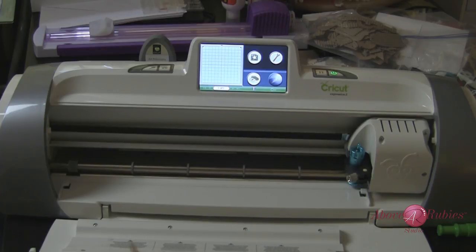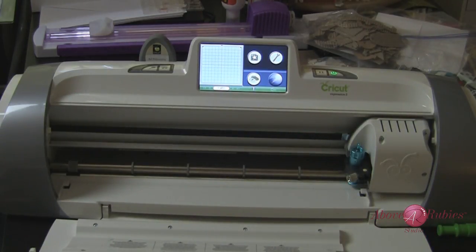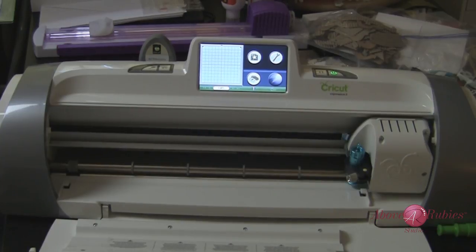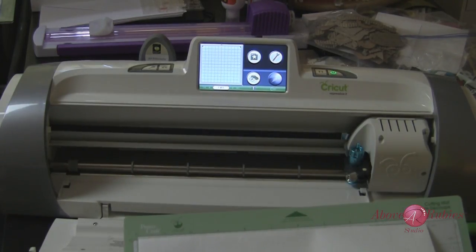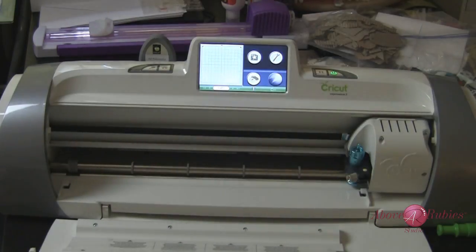I'm going to place my adhesive down. I have three different sheets — isn't this gorgeous, I love this pink and purple! But I'm going to start with the gold because I want a gold emblem on something I'm working on. I'm going to place my material on my cutting mat in this upper left corner, just like this. You can see it's in the upper left corner; I still have space on the other end and at the bottom. I'm going to press it down really firmly — you need a very fresh or newly refurbished cutting mat that is very sticky to hold things in place.